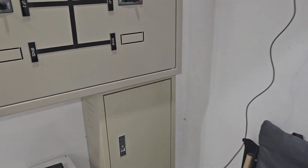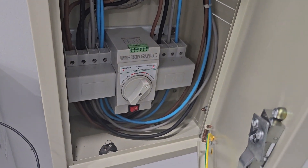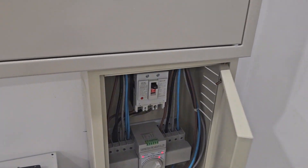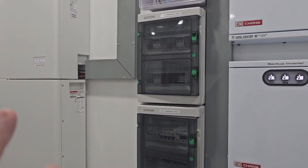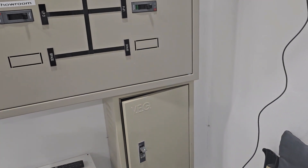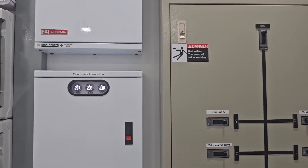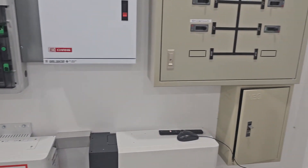Here we have a second ATS that is for use in a situation where the grid goes down for a long time — like in some kind of extended outage. Then we can turn this and get everything connected off-grid to the solar. We'll have a full off-grid system with absolutely everything connected to the solar. Of course, we have to be careful not to go over the limit of the inverter. It's not in use normally, but if it's needed, it's extremely useful.